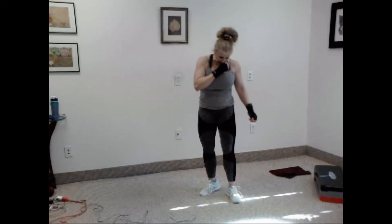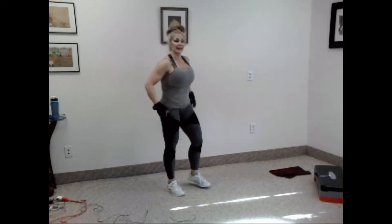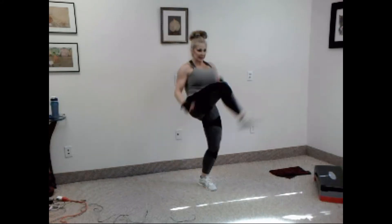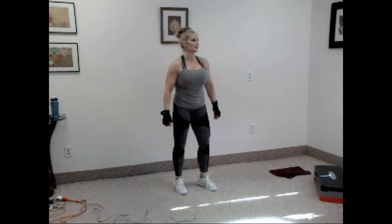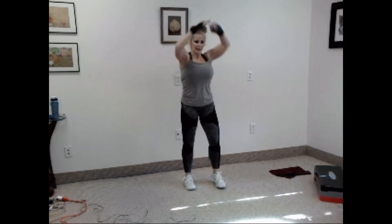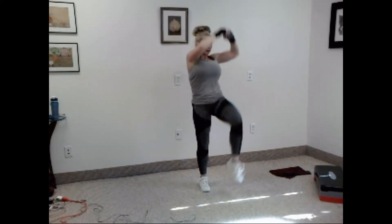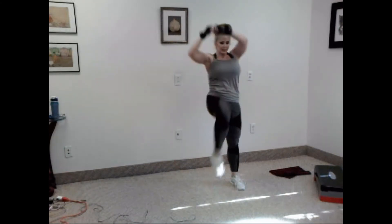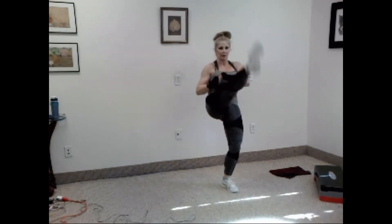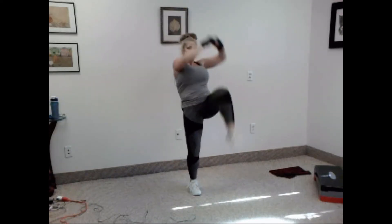Very nice, guys. If you need a drink, get it. Next, a little bit of a cardio exercise. It looks like this — knee, kick, knee, kick. We have ten all together, right and left. Let's go. One, two, three, four, five, six, seven, eight, nine, and ten.